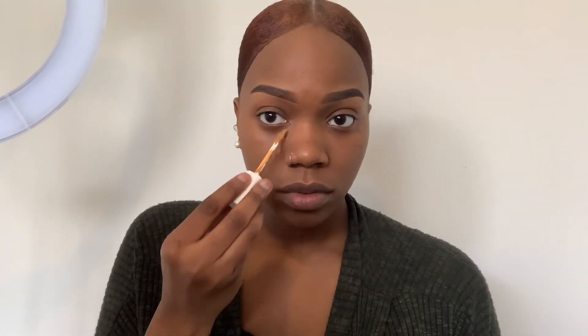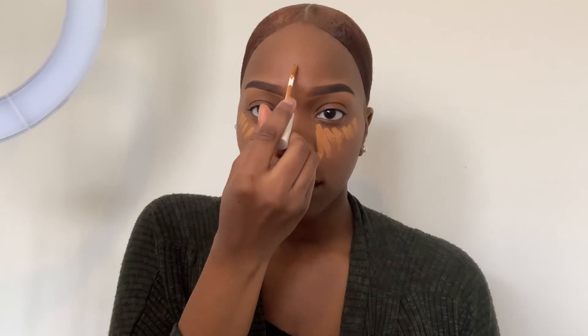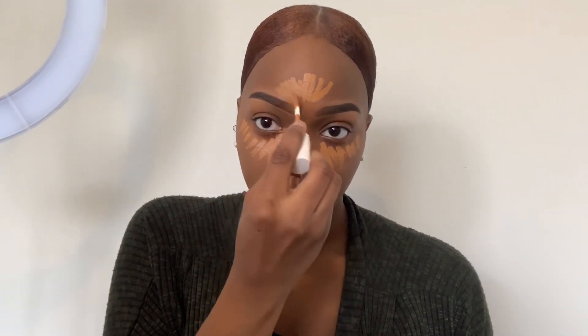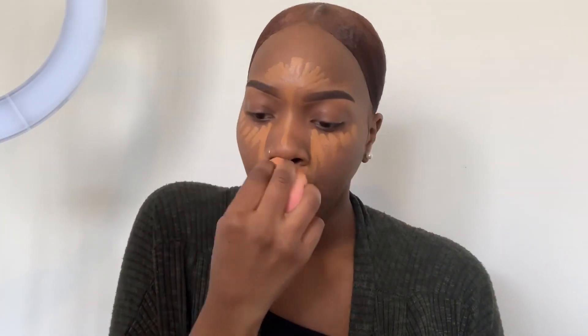Finishing up the blending, then we are going to move on to concealer. I'm using my Fenty Beauty concealer in the matching shade as my foundation, so this concealer is in 390 as well. You'll see me adding that concealer under my eyes, under my nose, under my bottom lip, in between my eyebrows, and on my forehead — all the highlighted areas. Now blend very well; you don't want to leave any areas unblended because people will notice and your makeup won't look good.